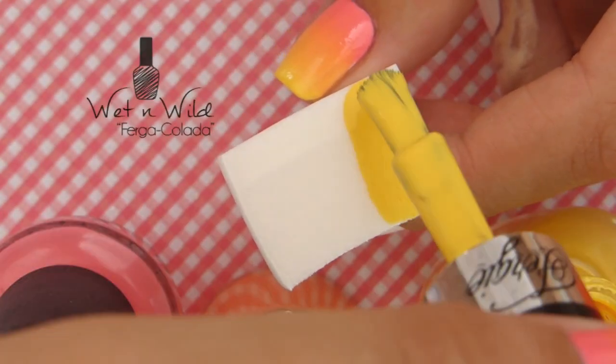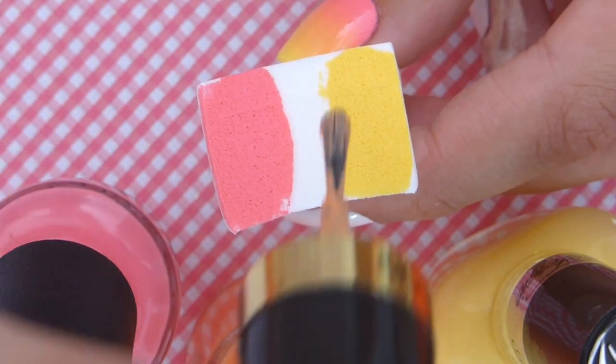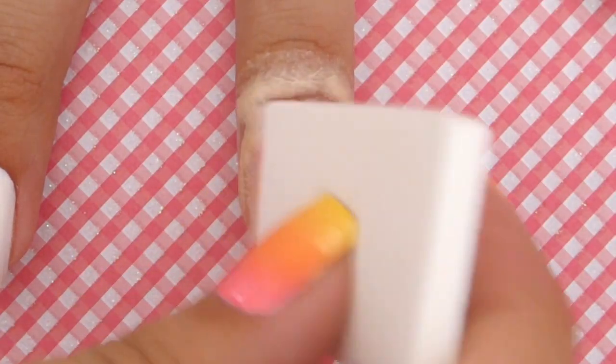Then use a latex-free makeup sponge and apply three strokes of your colors, allowing them to overlap a little. Then sponge it over your nail.